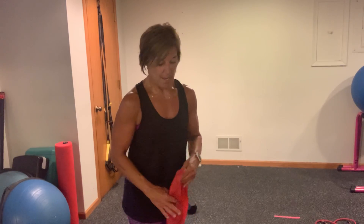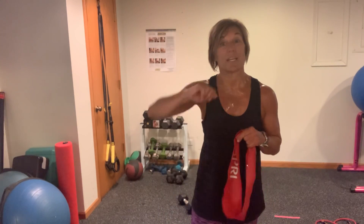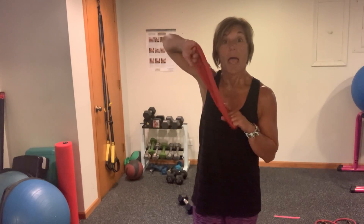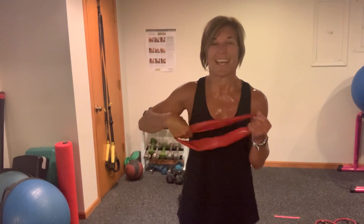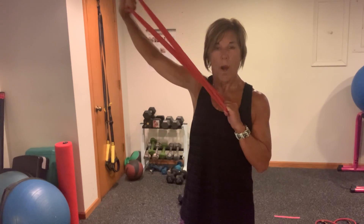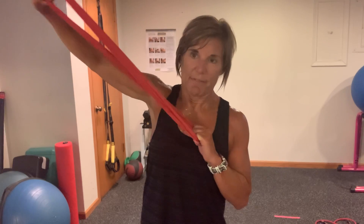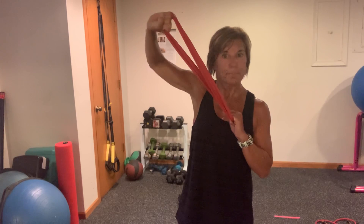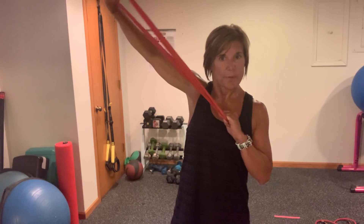Good news is we're done with that, bad news is we're going to target the tricep again in a different way. So instead of coming down and away, we're going to go up and away. Starting from square one — tuck it in, elbows lifted — you're going to do the same thing you did at the bottom, only this time you're going to extend and press. Same concept. Here we go. Six, seven, eight, good work, nine, ten. Fully extend — eleven, twelve, thirteen, fourteen, fifteen, sixteen, seventeen, eighteen, nineteen.